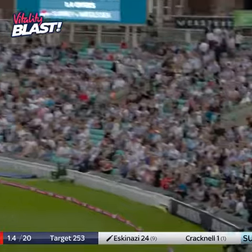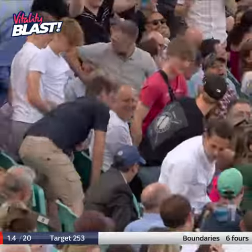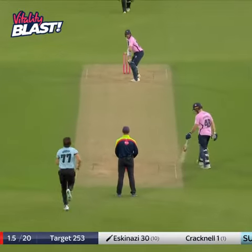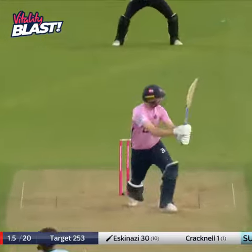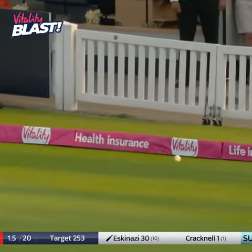That's in the slot as well, and hammered again into the leg side — that's six in the county championship game. And they won't get thumped for six like that. Another one on the leg side, helped them to behind square.